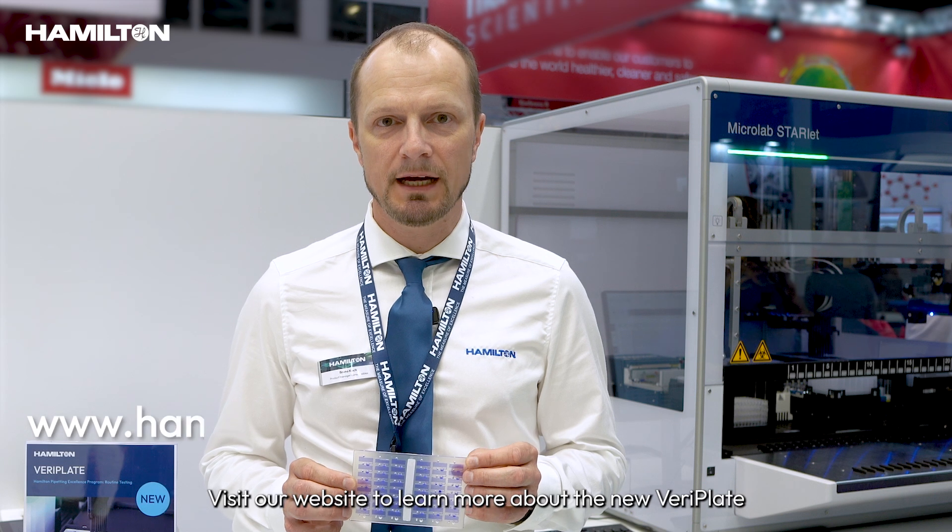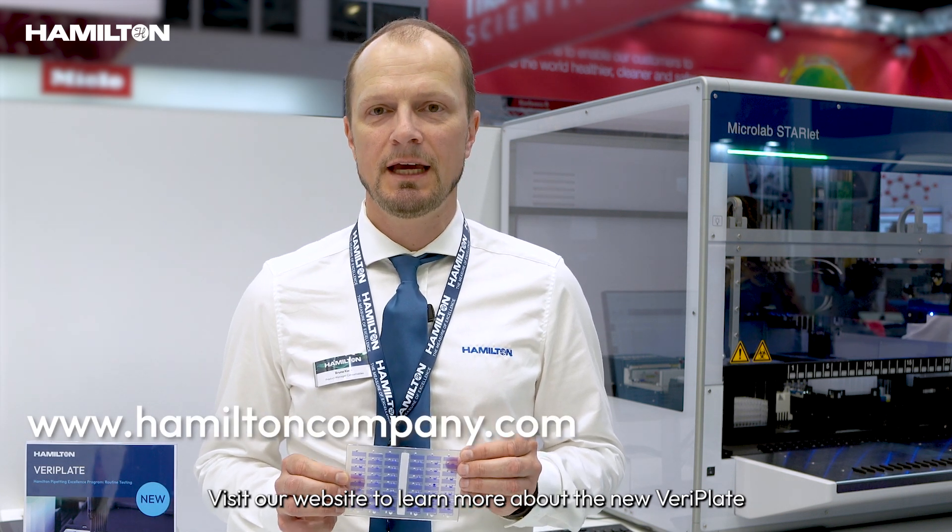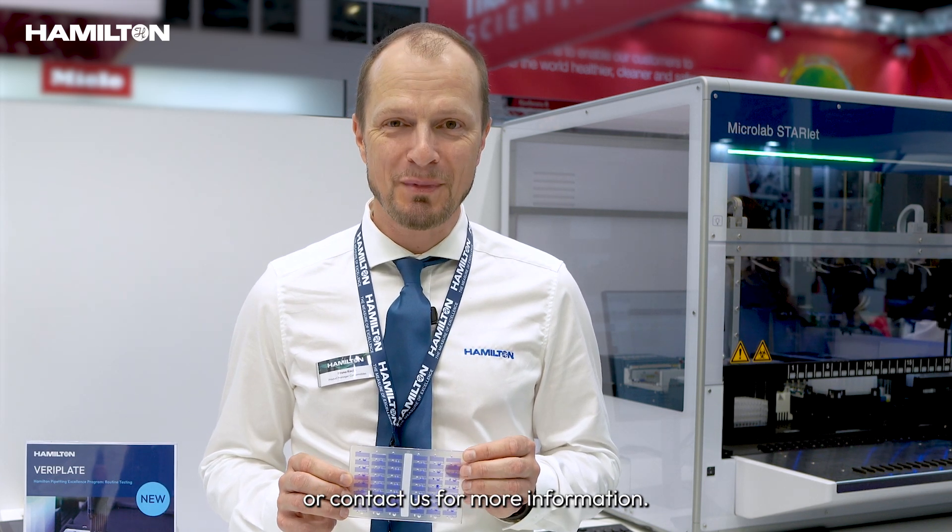Visit our website to learn more about the new VariPlate and the Hamilton Pipetting Excellence program, or contact us for more information.